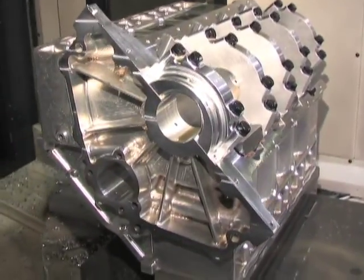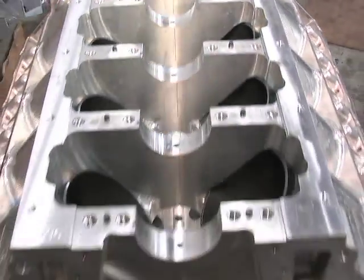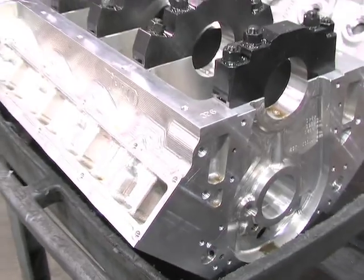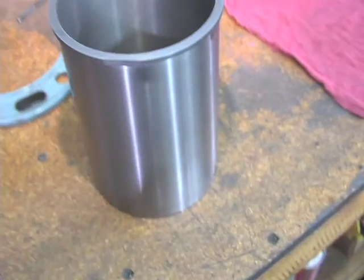Now that the final machining is completed, the blocks are then prepared for sleeve installation, final inspection, and honing. However, because some customers want to do their own finish machining, some blocks are shipped as-is. In this process we're fitting the sleeves into a Dart billet CNC block.